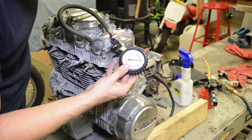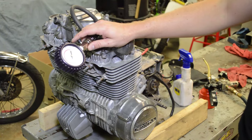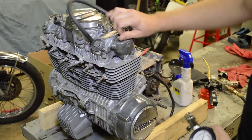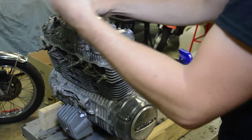We're showing 95 PSI — that's horrible. This bike should have 170 PSI per the manual. So we got a compression reading of 95 PSI. Now what? That doesn't tell us much — it tells us there's a problem, but it doesn't tell us where the problem lies.